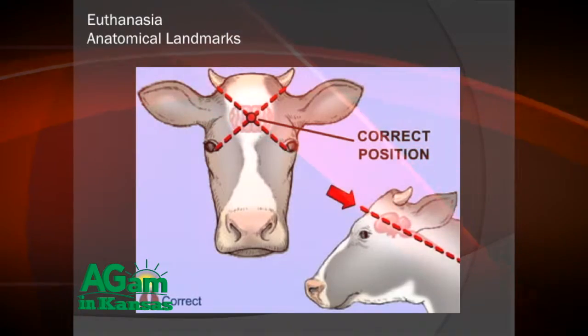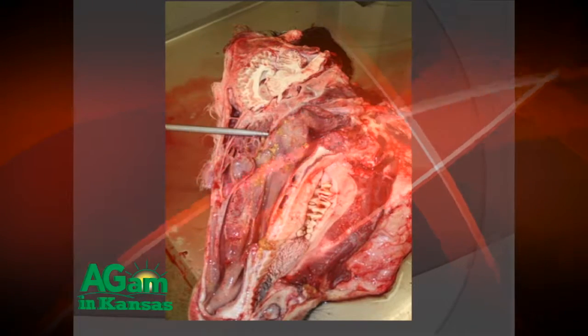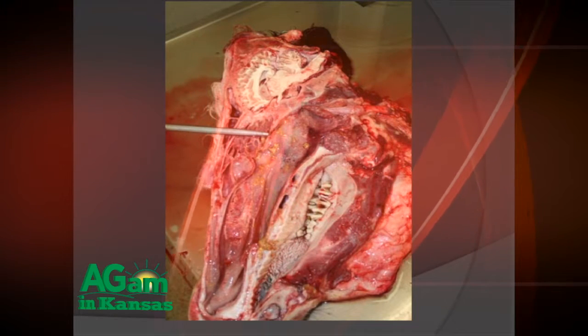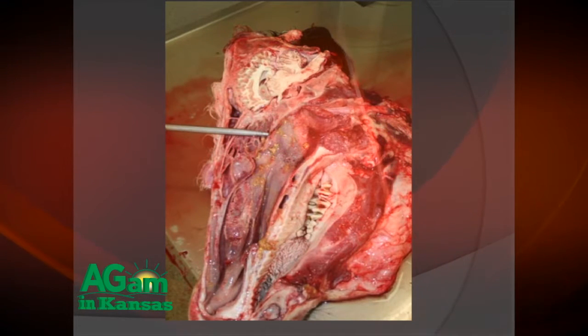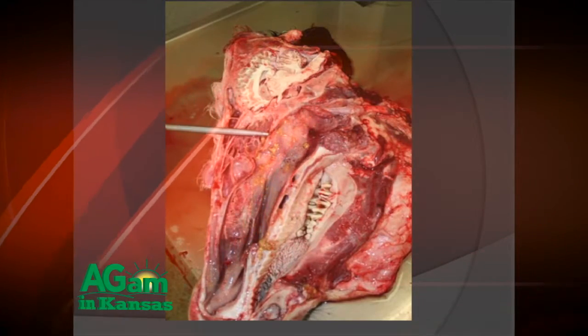One of the more common mistakes is that people apply the gunshot between the eyes — that'll be too low. In a paper recently published from Iowa State University, you can see that instead of making the X, if you simply shoot between the ears or apply the captive bolt between the ears, that's the same location. This cross-section of a head shows that if you shoot too low or between the eyes, you will be missing the brain and hitting the sinus area, which will not render a kill shot.